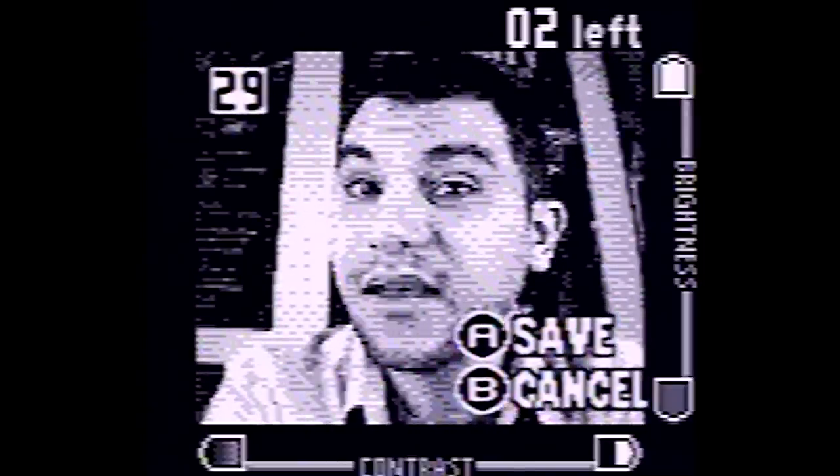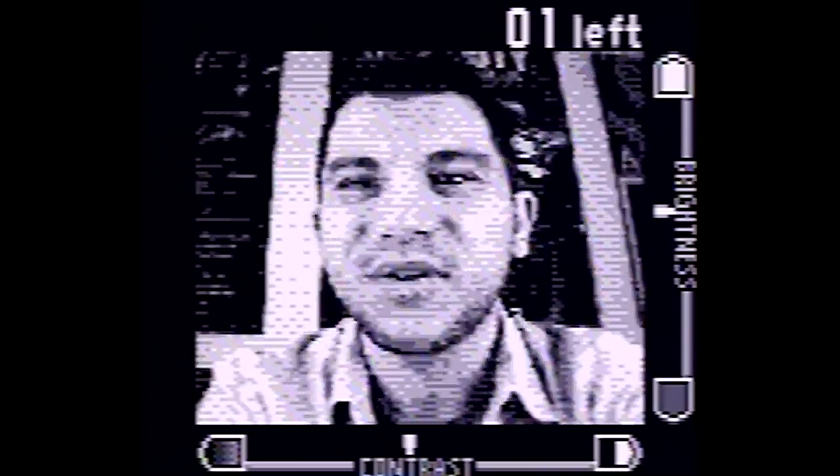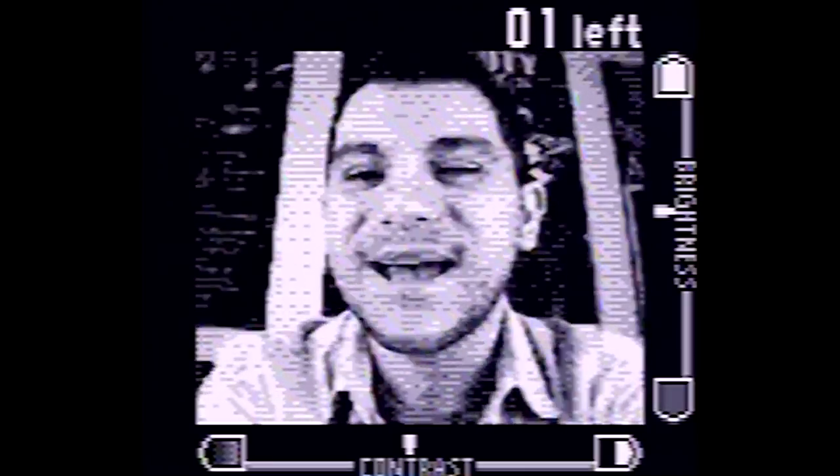The Game Boy Camera is actually pretty easy to use. All you really got to do is aim it at something and press the A button, and then the picture is taken. You can choose to save it or cancel the picture altogether, but if you choose save, it goes into the library where you can do additional things with it, like put stamps on it and warp stuff. For a digital camera at the time, having the ability to save about 30 pictures was pretty neat. They're not the highest quality pictures in the world, but they're still pretty neat for the time.